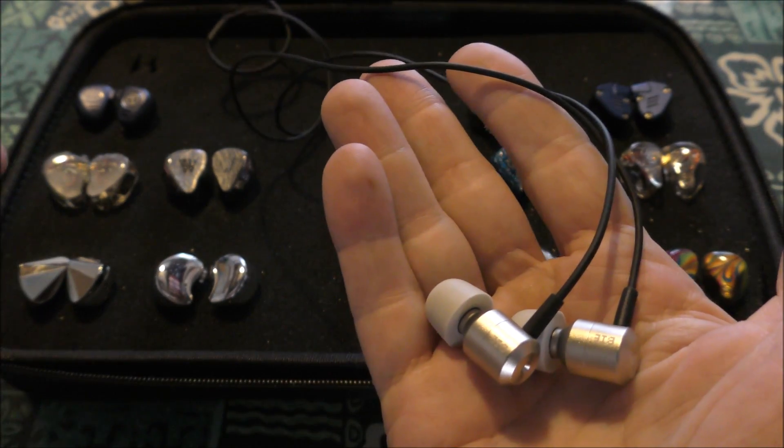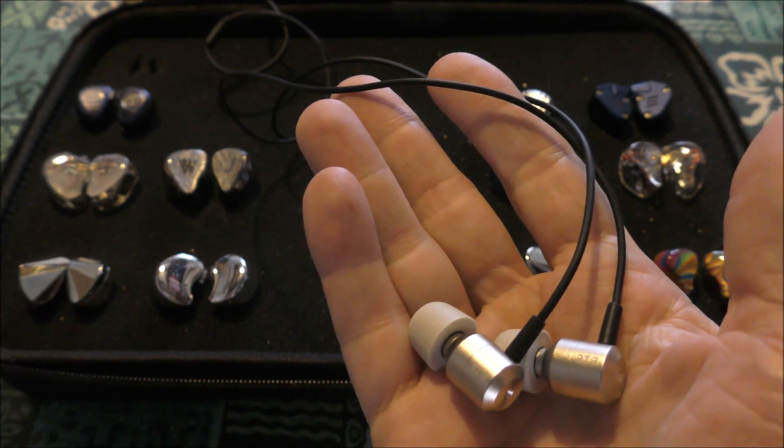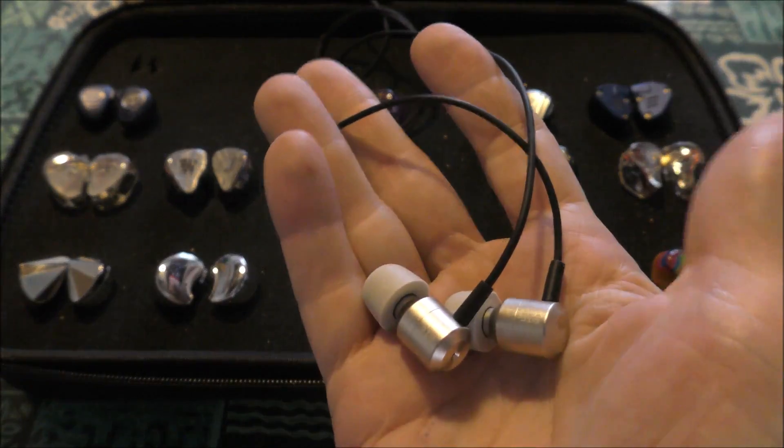I did a graph yesterday for the CNT1 with the black and the gold filters and put it up. While I had the mic out I figured I'd go ahead and graph this one too — and when I saw the graph and sat and listened to it for a while... yeah.